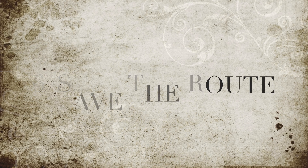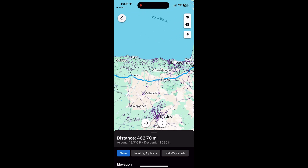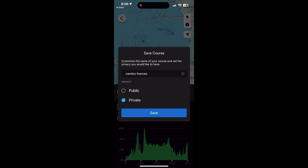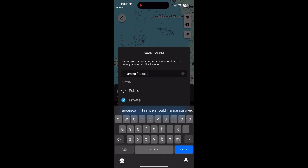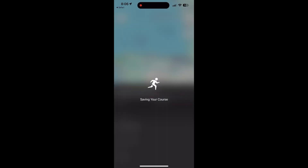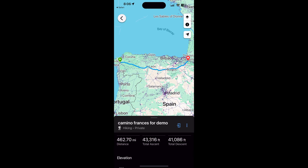Click Save — that's the important part. Make sure you save it and name it so you know what you're looking for. You can choose to have it public or private — I'll keep this one private for now. Give it a name and save. Next, you need to send it to the device.